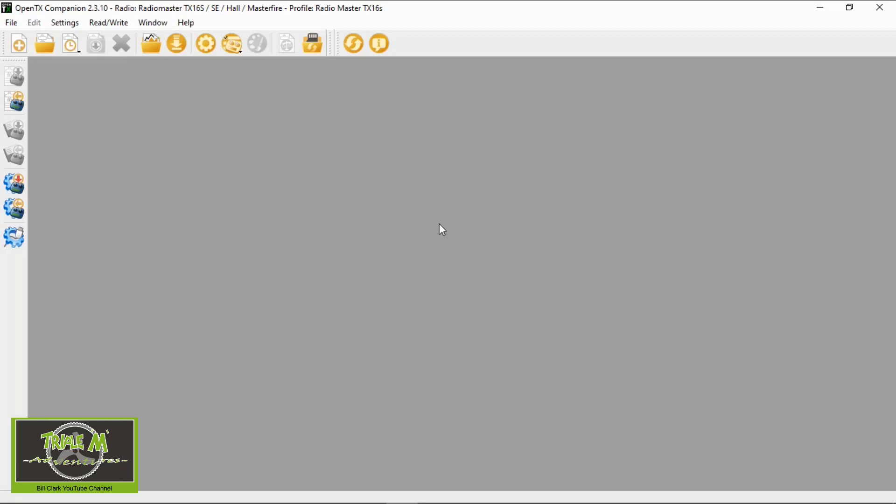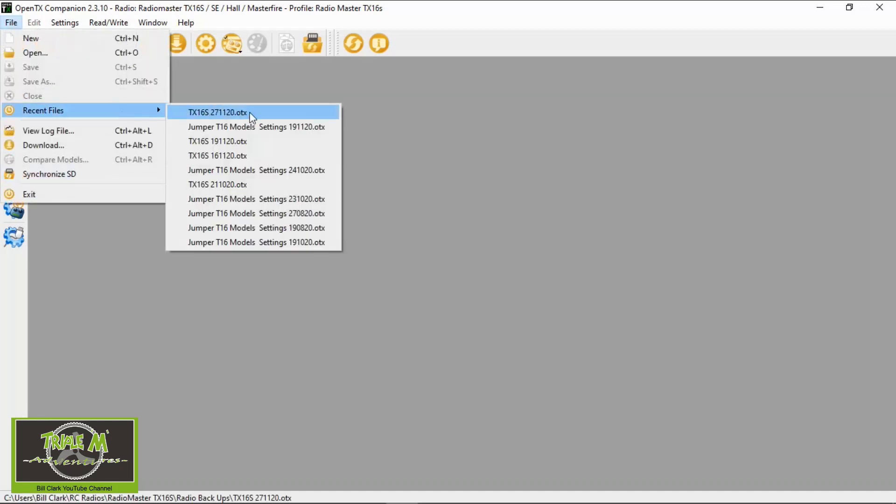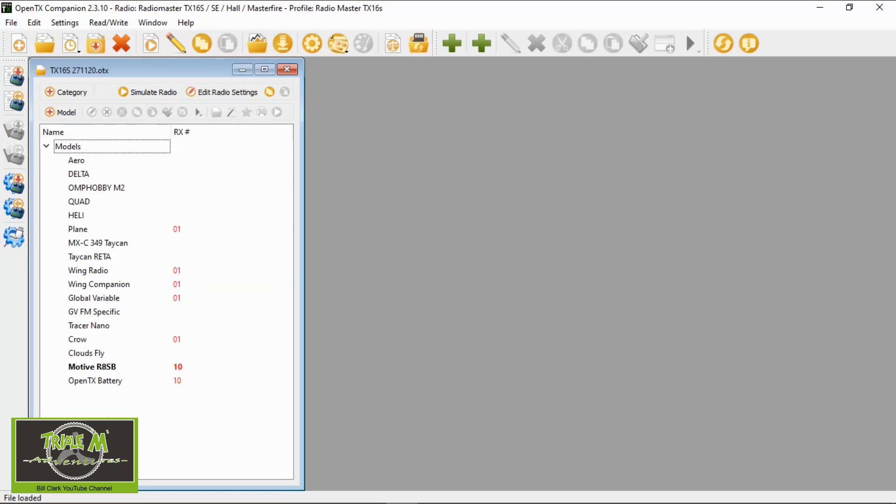We need to go to our OpenTX Companion. I'm going to open up my last backup of my TX16S and I've got a new model there ready for us to set up the battery warning.